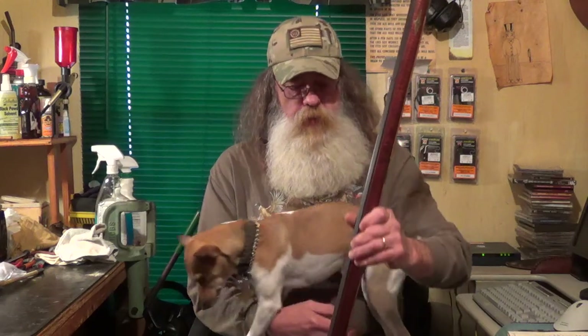Howdy fellas, Uncle Sasquatch and Jake. Last week a customer brought a very, very interesting firearm into the store.